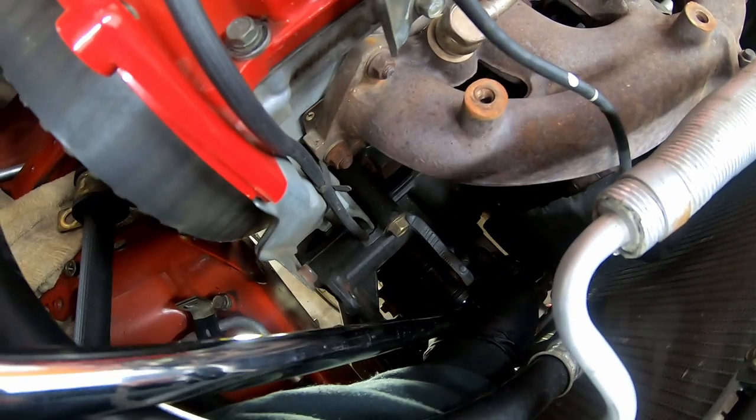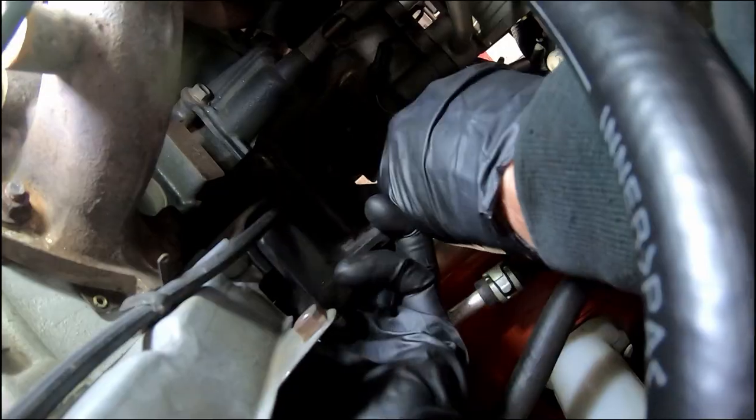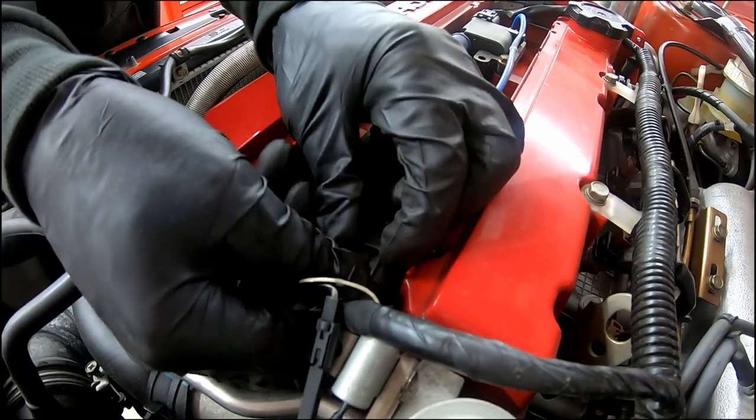And now I'm removing the bracket — it's pretty tight so I'm using a breaker bar. Disconnecting the harness, removing coils and spark plugs.